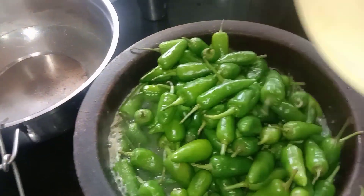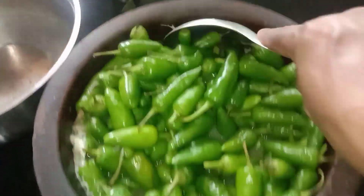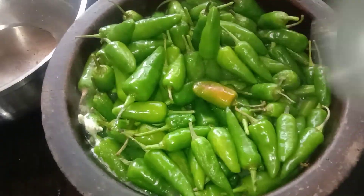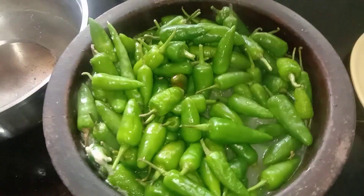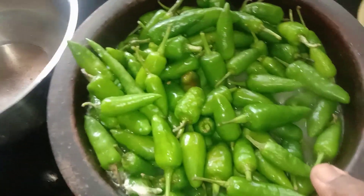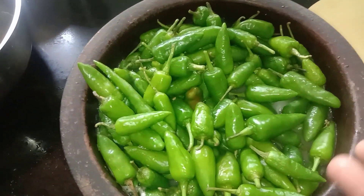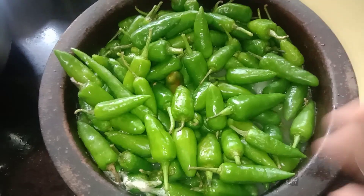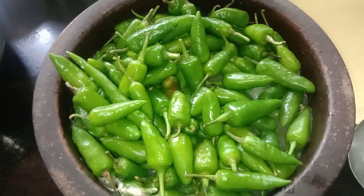Stir and stir. When we cook the first time, we will mix the green layer. Let's stir and try to fry it.